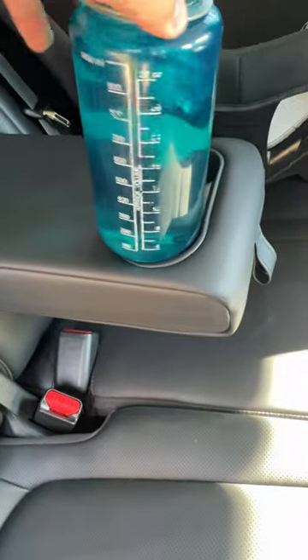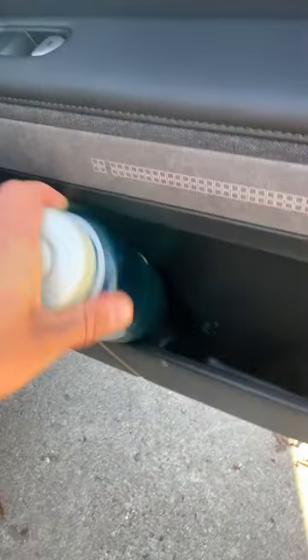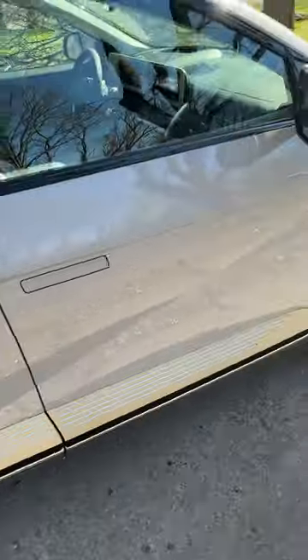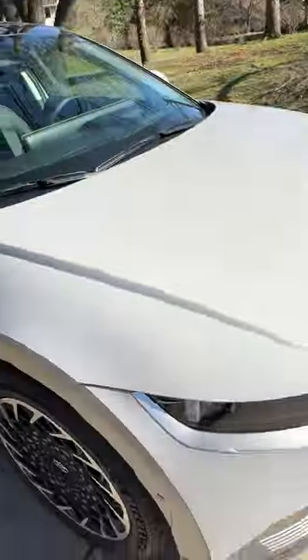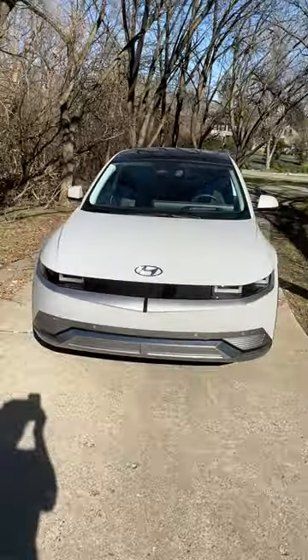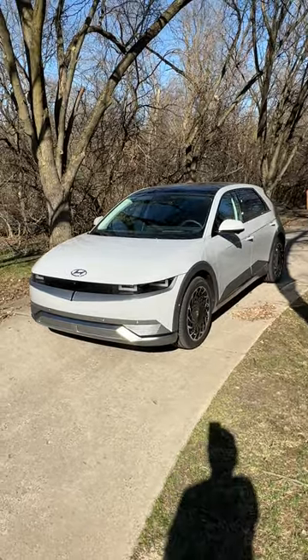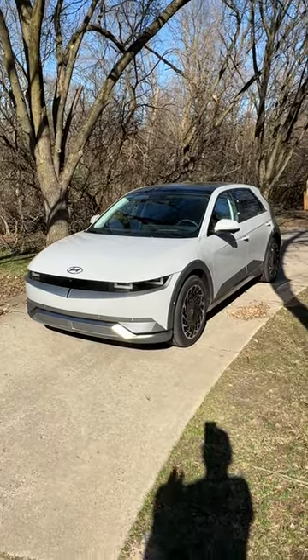That's not going to fit. Nope. And what about here? Nope, these ones are smaller than up front. There you have it. 2023 Hyundai IONIQ 5 — the Nalgene 32 ounce water bottle will fit in the door pockets, and also as an option, that little cubby up in front. Thanks for watching.